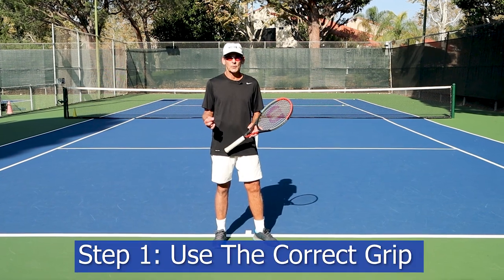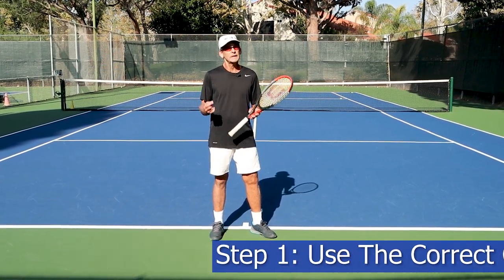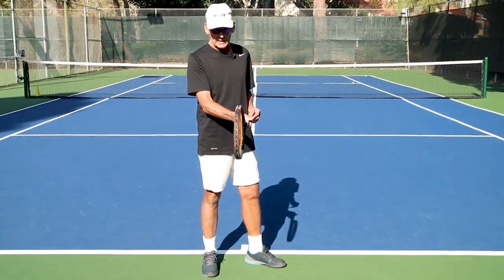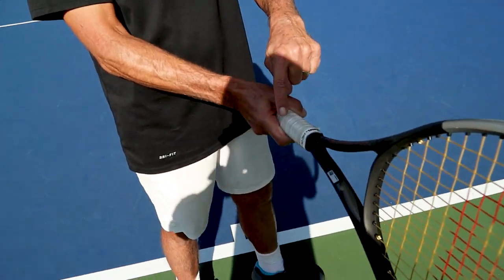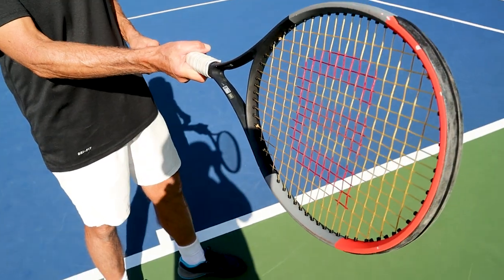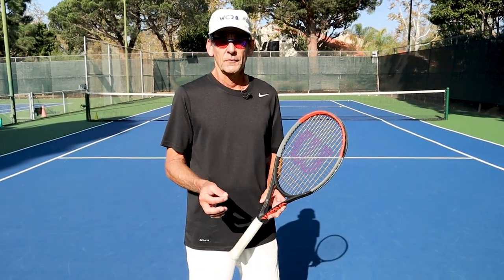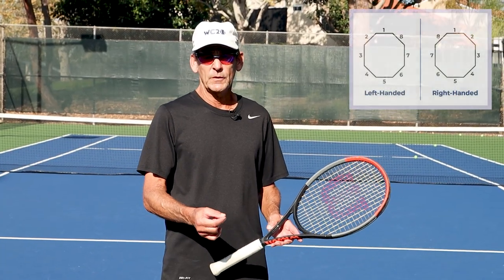Step number one: make sure that you have the appropriate grip to play the forehand with a lot of versatility. You need to be in the range of correctness, so double check your grip. The ideal grip for the modern forehand is going to be somewhere between an eastern grip, where my index finger knuckle is on bevel number three, or a semi-western grip, where the index finger knuckle is on bevel number four. Both of these grips, or anywhere between them, will give you the versatility to play the forehand with a variety of different spins and heights of contact.